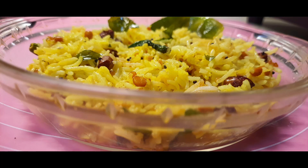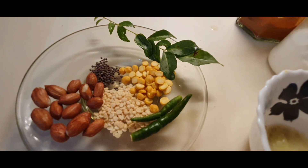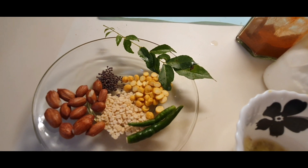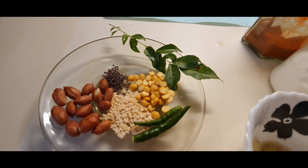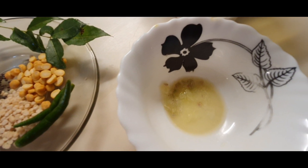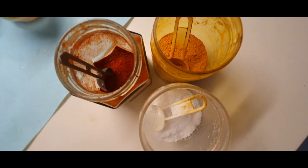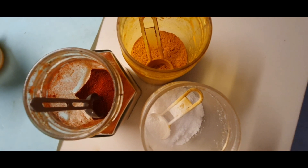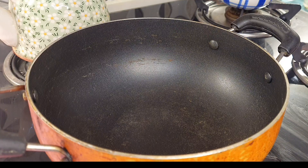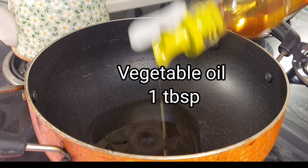Today it's going to be lemon rice with a very interesting side dish that I will be showing you all. First things first, let's go over the tempering: I have used ground nut, udad dal, chana dal, mustard seeds, curry leaves, and green chili. A little bit of lemon juice — one lemon's juice — red chili powder, turmeric powder, and salt. All these will go according to taste.